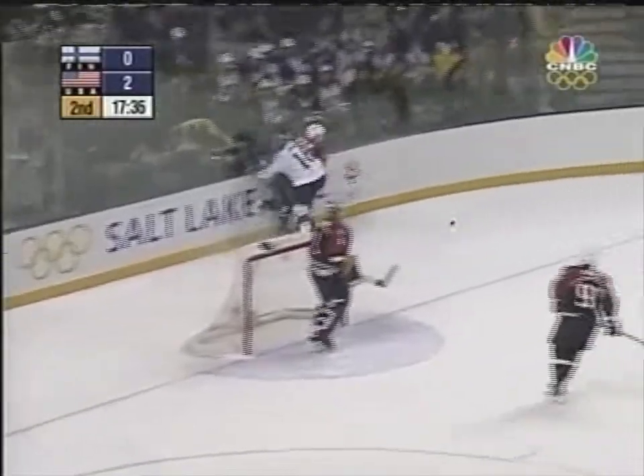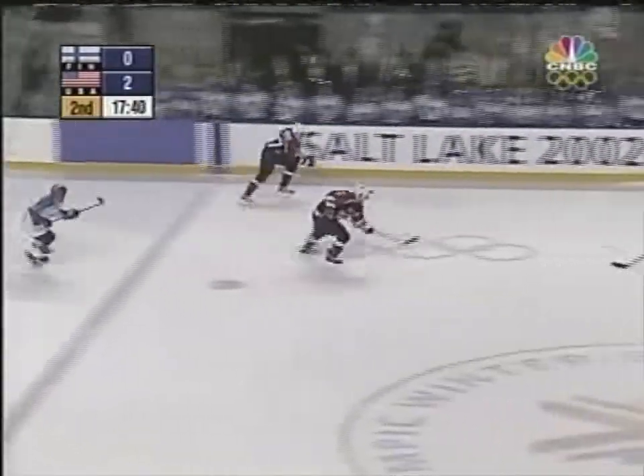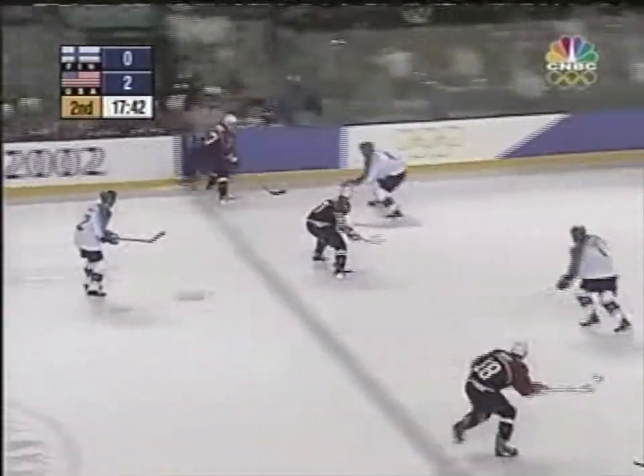Jose on the fireside sends it in and plays back behind the net. Brian Rafalski, USA on the move again. Leach gets it up near side — Drury in the middle, there's Kachuk cutting to the net.